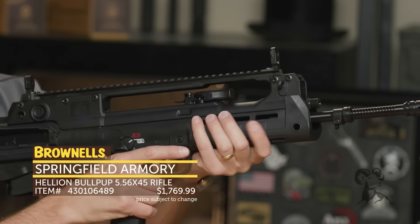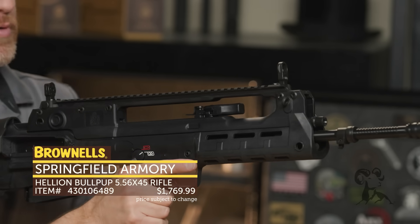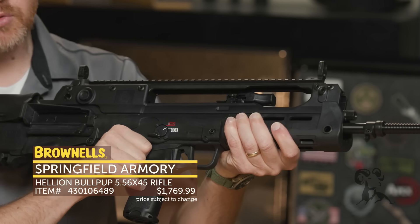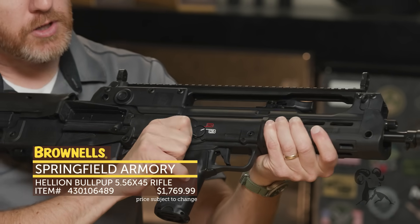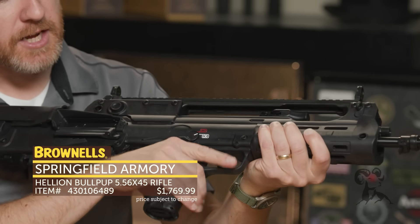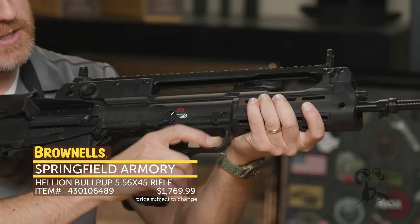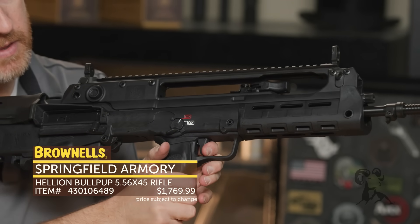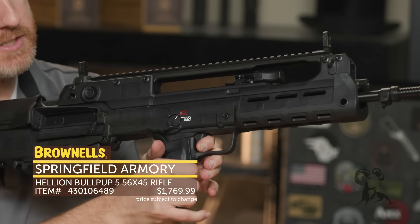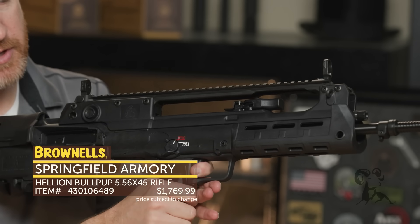The charging handle is completely ambidextrous. You can pull it to either side, kind of like a G36, how it flops forward like that. The safety selector is nice — I think they improved this with the first version as well. Really short throw, and you can just hear how positive that is in its engagement: safe, fire. And then the trigger — there's a little bit of take-up, and then it's got a wall, and then it breaks pretty darn clean. I've got an AUG, and that's a lot better than an AUG.